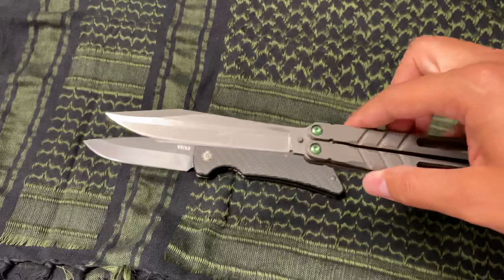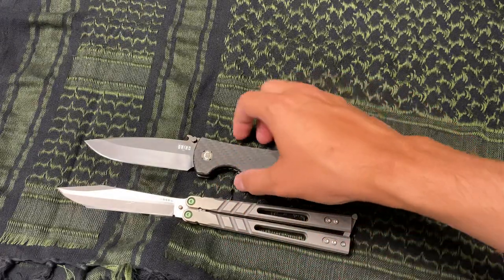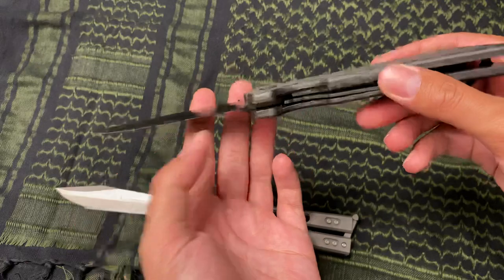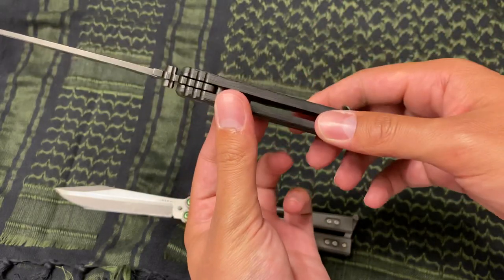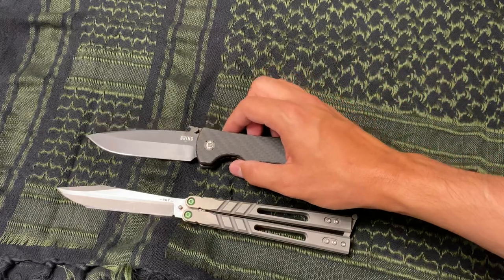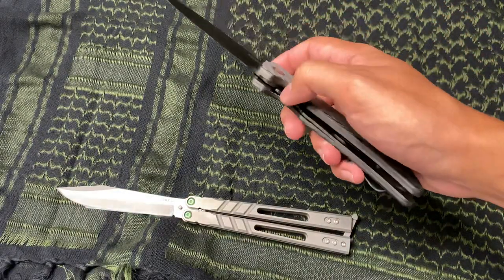They all come sharp out of the box — I haven't even sharpened this one. This is the alt blade for the Alpha Beast. The blade shape is a drop point. It's a titanium liner lock, so the liners are titanium. This is real carbon fiber, the pocket clip I think is stainless steel, and the blade is Sandvik steel. It's a pretty deep carry pocket clip.